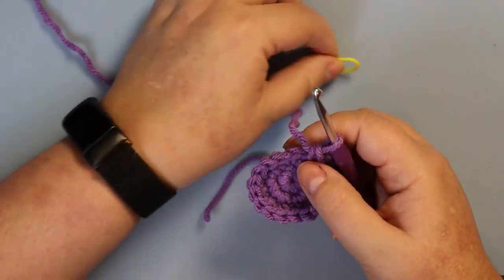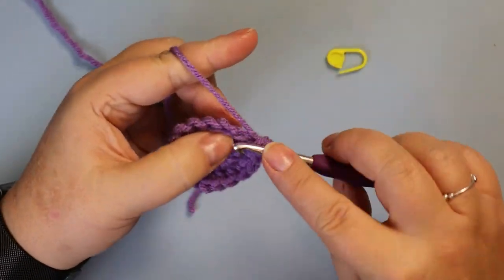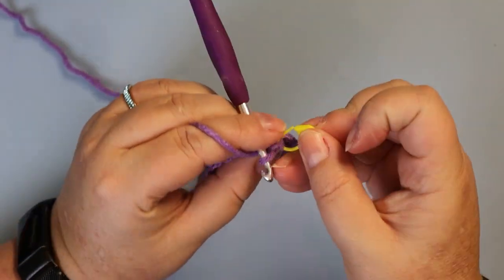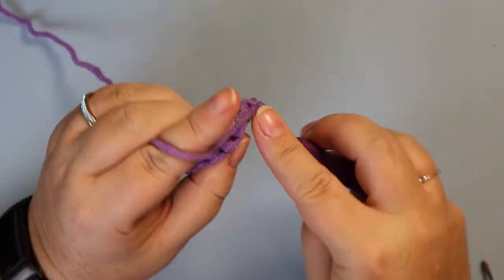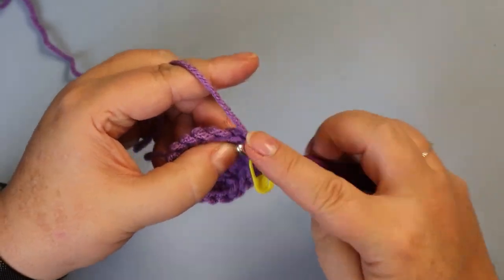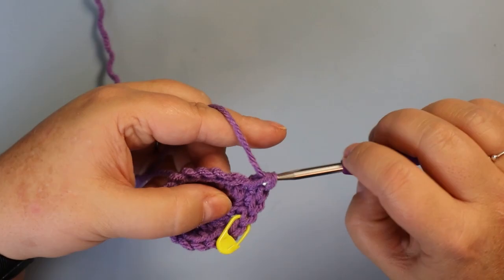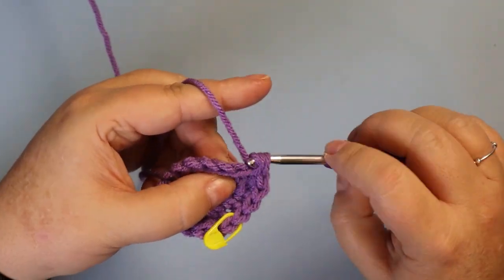The next round is going to be two single crochets and an increase, and this will give you 24 stitches when you're done. That's number one, that's number two, and then your increase of two single crochets in the same space. Repeat.